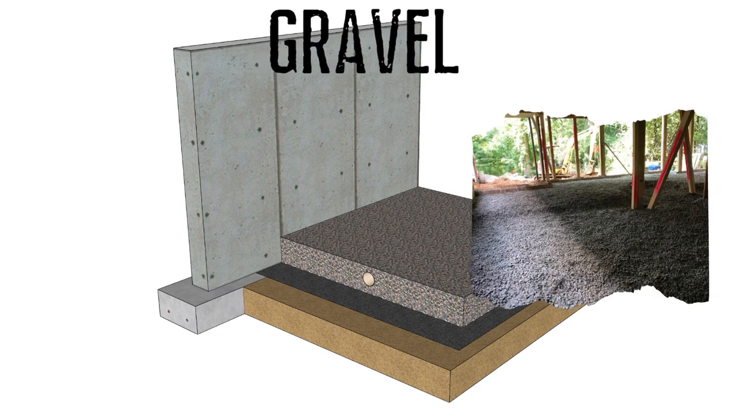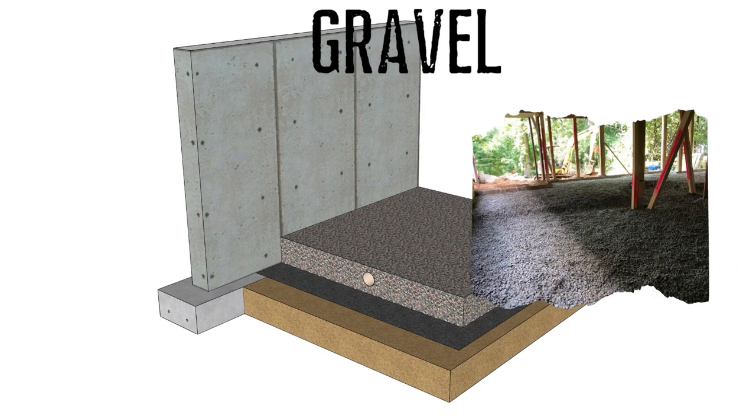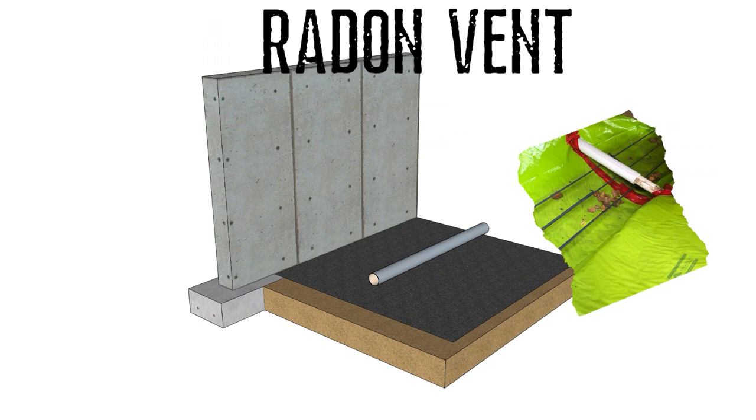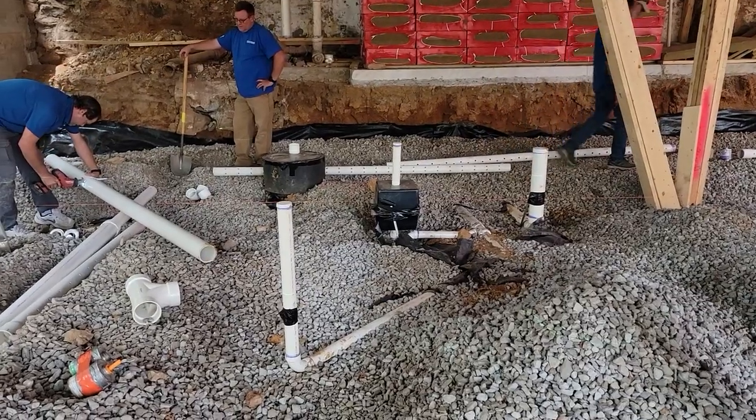The gravel was put in place mostly for the radon system. The radon system needed something to breathe — the gravel with the geotech mat prevents the dirt from entering into the gravel layer. You've got gravel which is structural and also breathes — there's air in between the gravel. This allows the vents and the radon system to take any gases and moisture from the gravel layer into the vents and out through the roof.